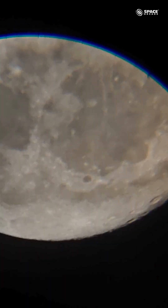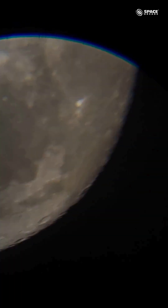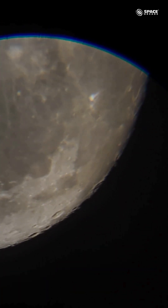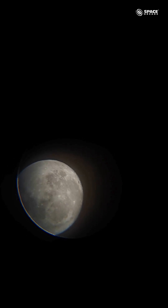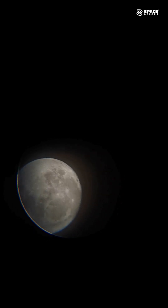This is the moon — I'll pan to another part as well. Capturing today's moon with our Space Launcher 76mm Newtonian reflector telescope. It has a focal length of 700mm. This is the moon's image with the 20mm eyepiece, and we are trying to capture the moon completely.